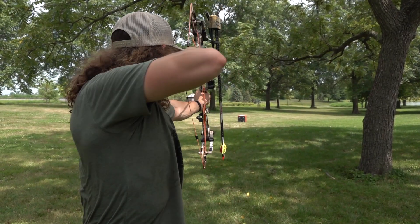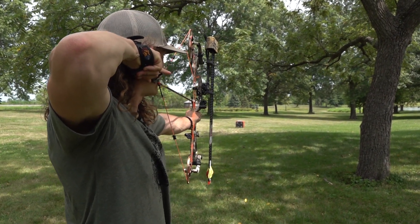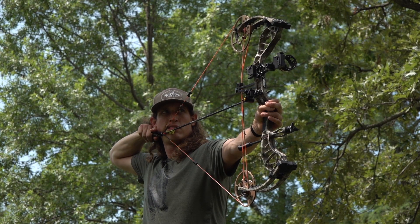So one thing that we do when we're practicing is we always practice with our quiver on and our quiver off. There's some situations maybe where we get in a setup where we pop this thing off, set it beside us, and then we're just shooting with the basics.